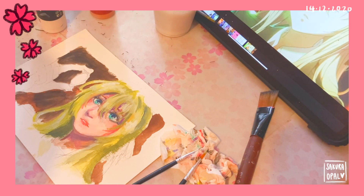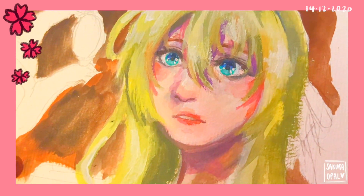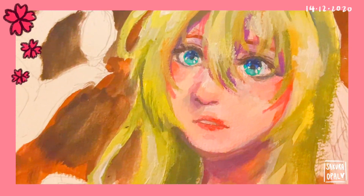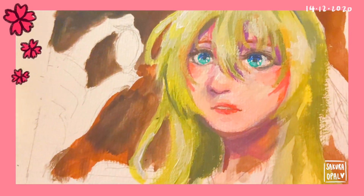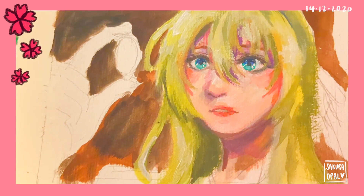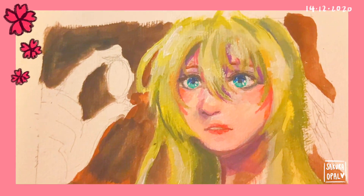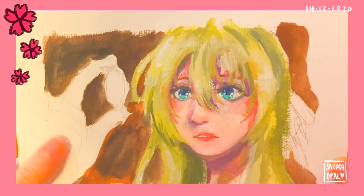I'll be updating you guys on what's going on right now. Here's a quick update on how the drawing is going — this is how it looks from really close up. I'm overall really proud of it. In the beginning, especially doing the sketch, I wanted to give up so bad because it was really hard to get the anatomy of the face right. I kept trying to make modifications but it just didn't work out. But now I'm actually pretty proud of it, so we're gonna continue.